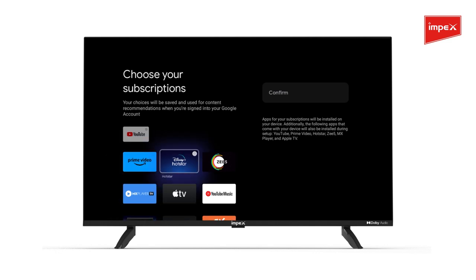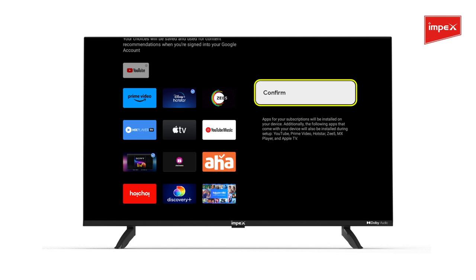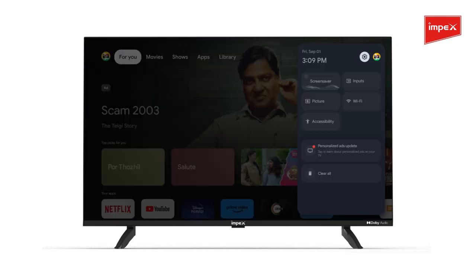A list of applications will show up on your TV. Select the apps to add them to the list and click Confirm. Your new account has been successfully added.